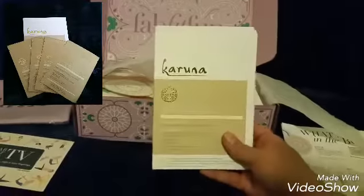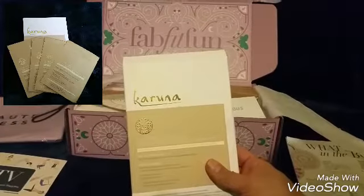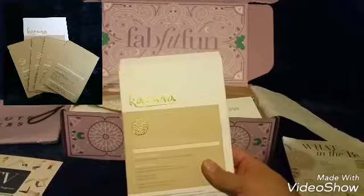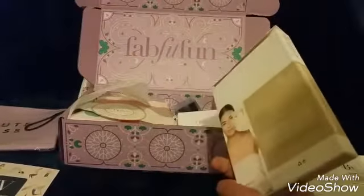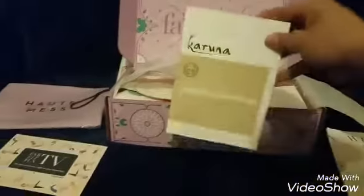The next item is the Corona hydrating face mask. The value is $28. I'll open it up later and take a picture of how many products are inside the box.